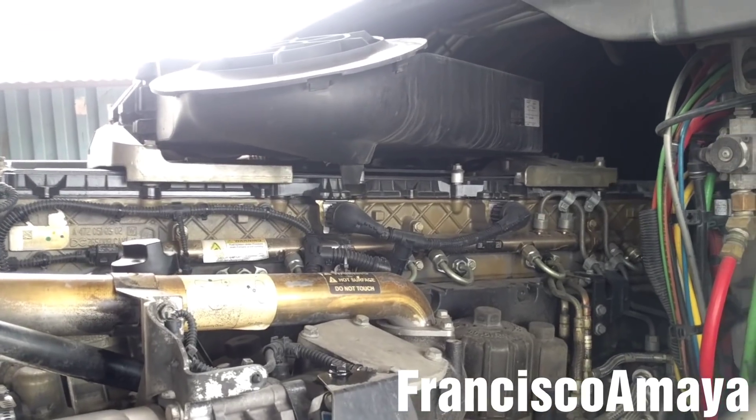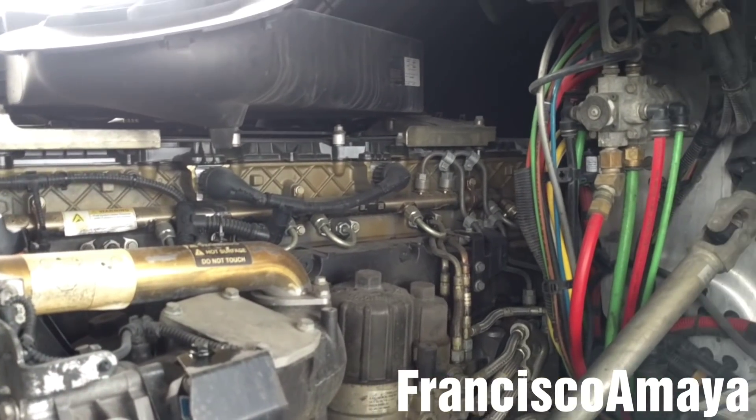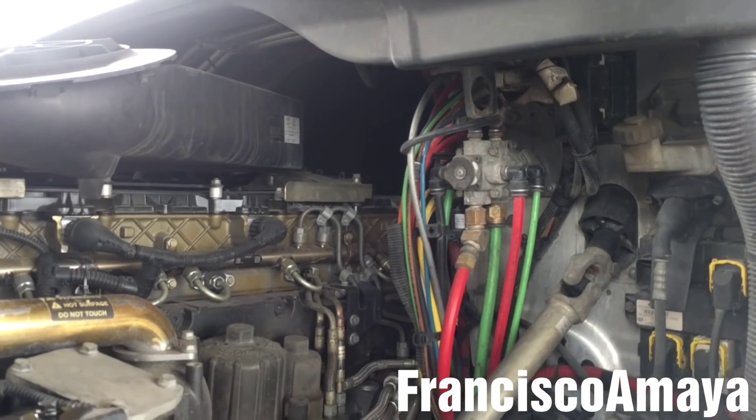So I'm gonna start by removing the air filter, the brackets, and the valve cover to inspect the top area of the engine.